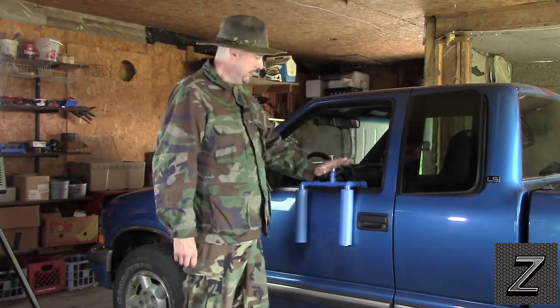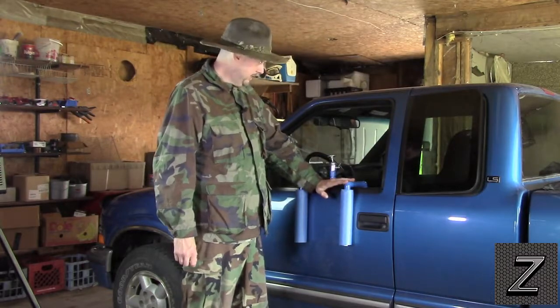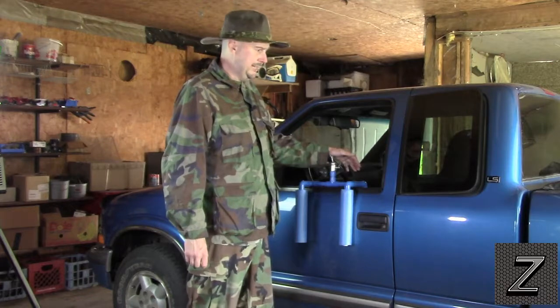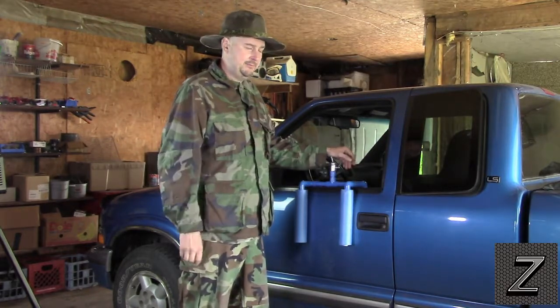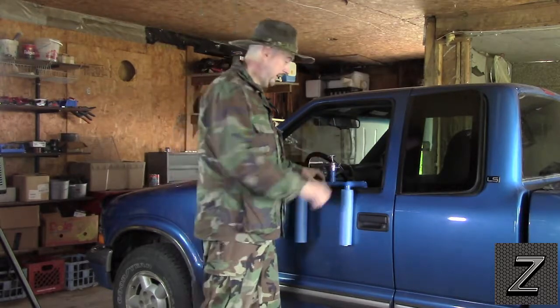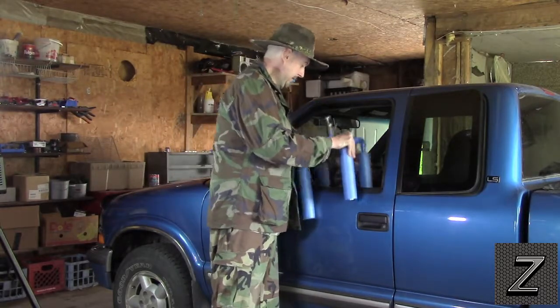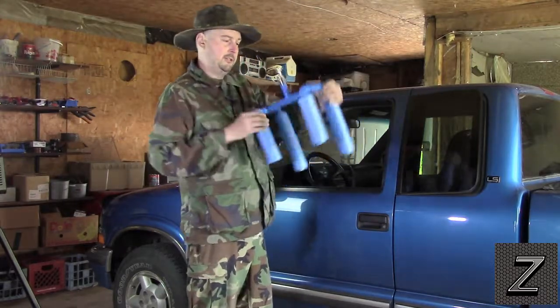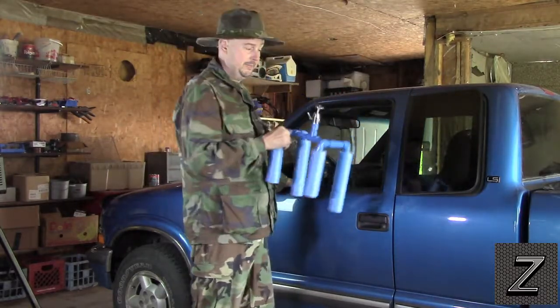On my truck I can take it off one side and put it on the other. In a four-door car it'll likely work on all four doors, but if you build it for the front door — which is most likely where you'll want it — it will work on both sides. You just take it off, turn it around, and stick it on over there.